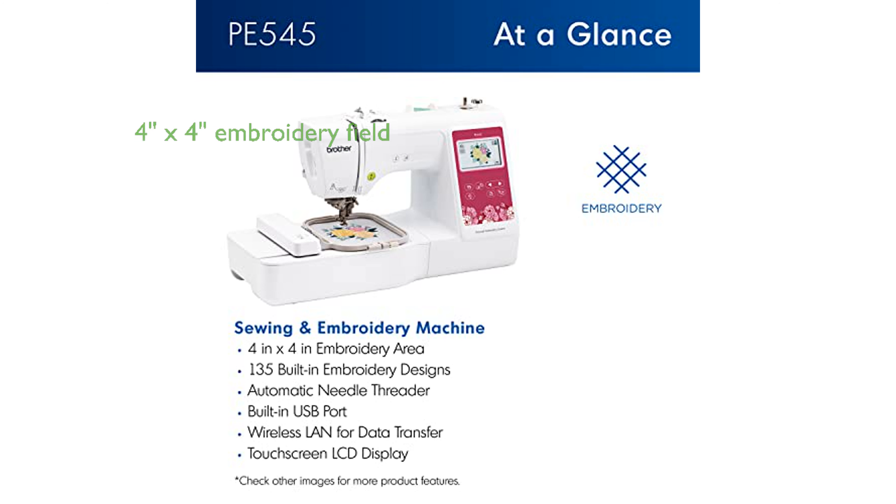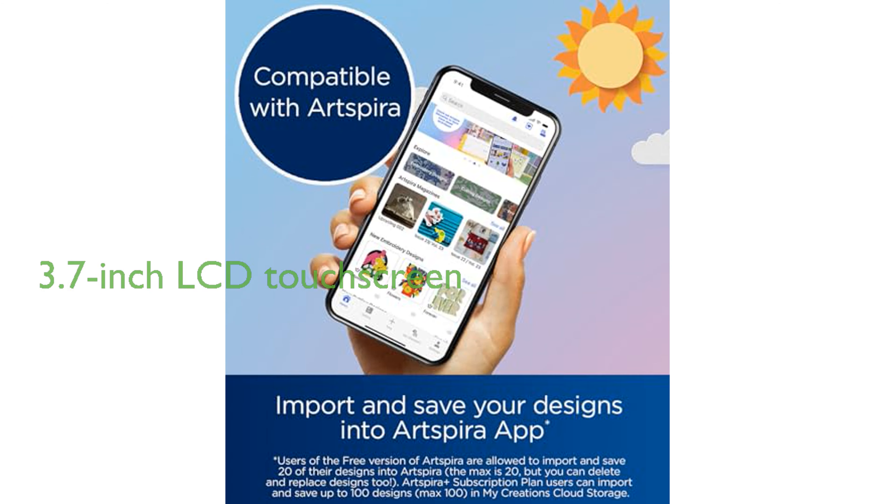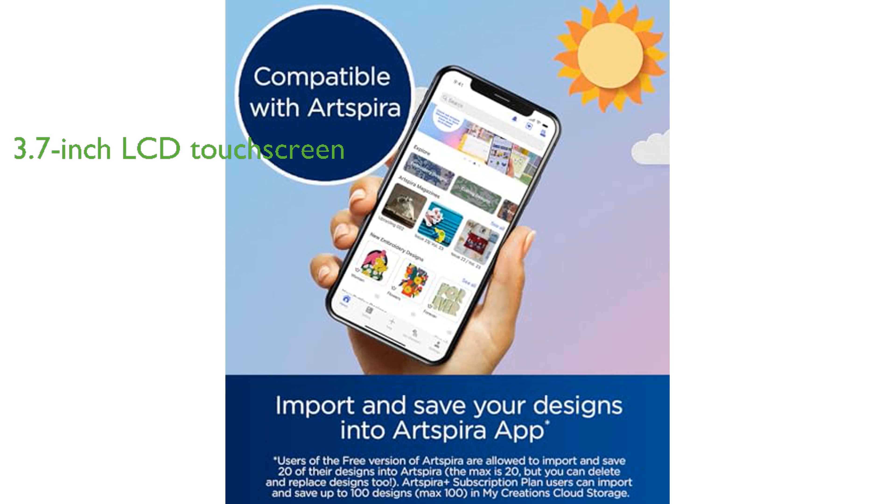The embroidery field measures 4 inches by 4 inches and comes with a hoop, providing ample space for detailed and intricate designs. A significant feature of the Brother PE545 is its large 3.7-inch LCD color touchscreen, which not only enables users to position their embroidery pattern, make edits, and preview their designs before stitching,